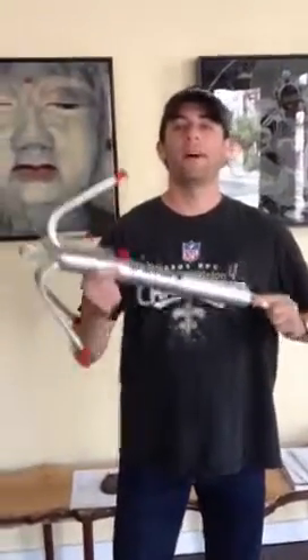Ladies and gentlemen, I introduce you to the Grappler Anchor, the premier rocky bottom anchor. Today's demonstration is on the Grappler Anchor.